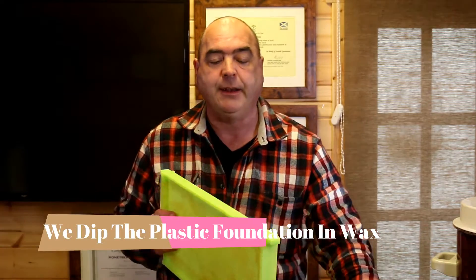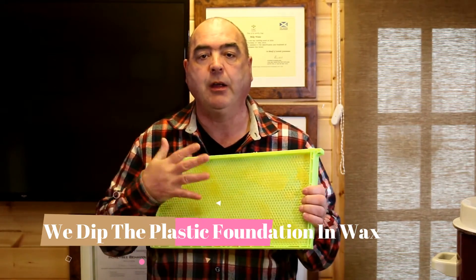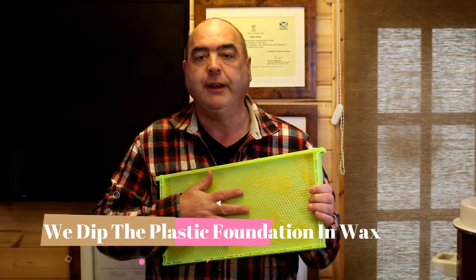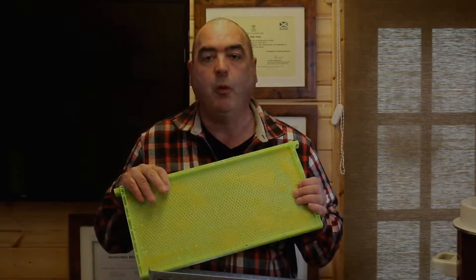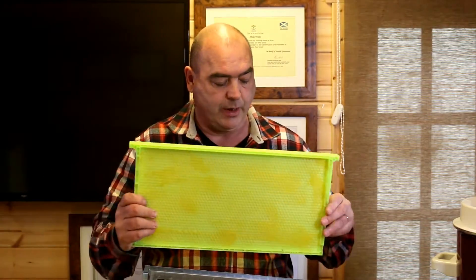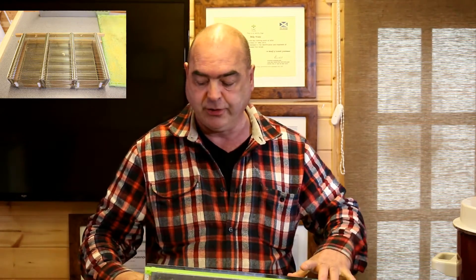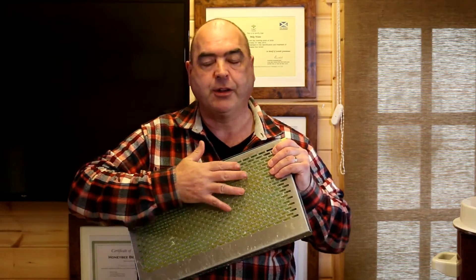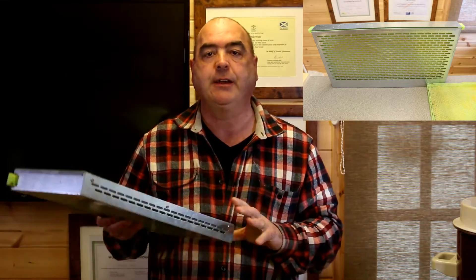You're going to pop these in the center of your hive and give the bees lots and lots of feed so they can draw this fresh comb out. Once this comb is drawn out, what we do is use a queen cage or a frame cage — like this quick cage — and pop the frame in there, putting the queen in for 24 hours so she concentrates on laying up both sides of the drone foundation.